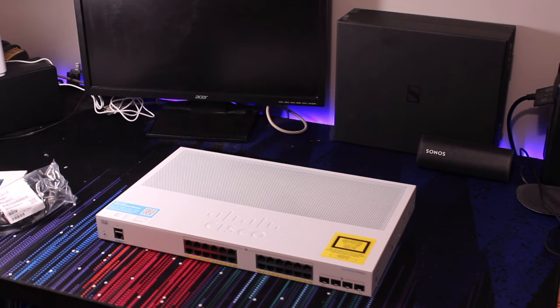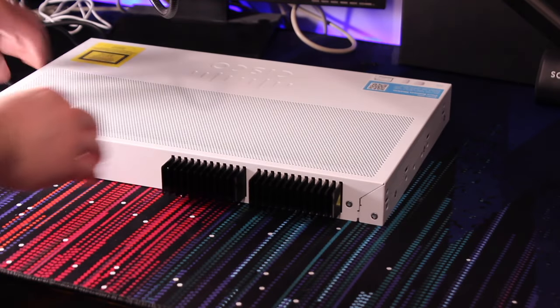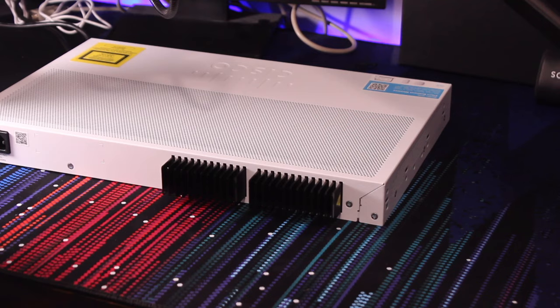Obviously the first step is just to take it out of the box and plug it in. This specific model does not have any fans, so it is completely silent. When you plug them in, here is just a really quick audio clip of me plugging it in.